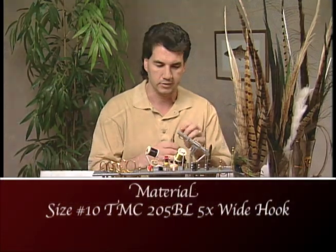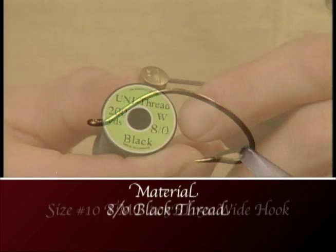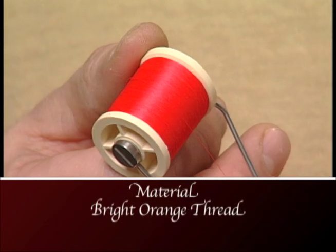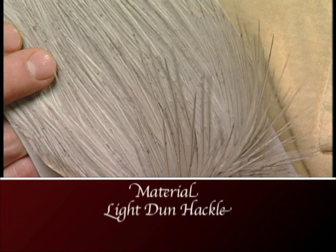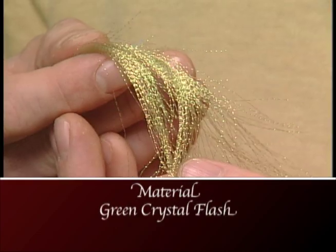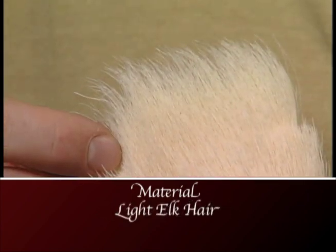Make sure you have these materials ready before you tie the fly. We're going to use a size 10 TMC 205BL 5X wide hook, some ADOP black thread, and bright orange thread for the butt. We'll use a light Dunn hackle to hackle the body. For the body we'll use some pheasant tail, and for the wing we'll use a few strands of crystal flash along with some light elk hair.